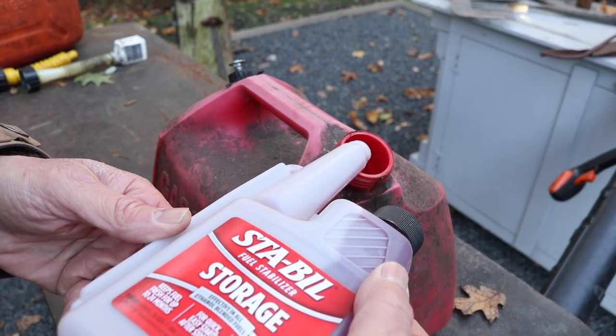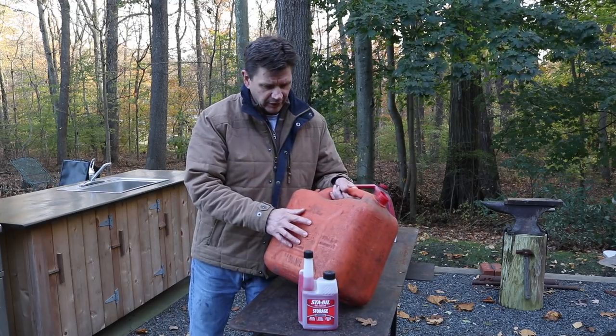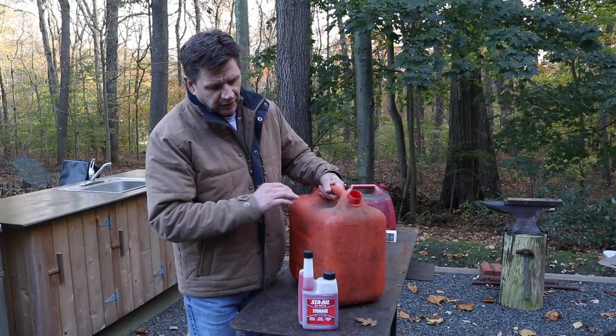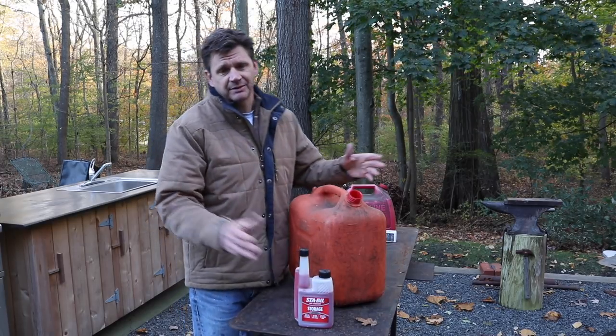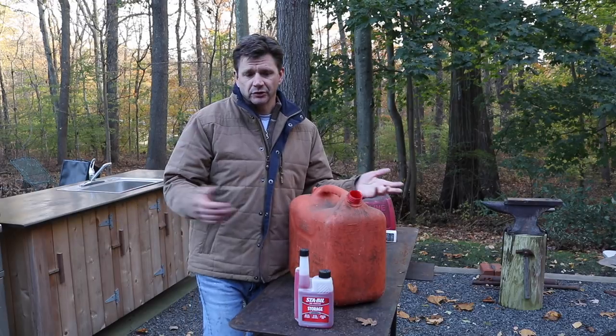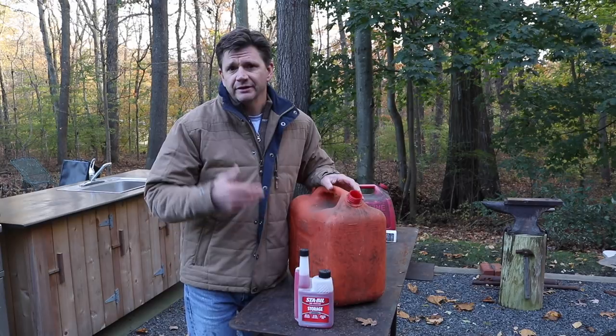For my lawnmower, my four-wheeler, and my generator, I make sure I have treated gas all the time, because sometimes you won't use your generator for maybe a year or two and you really want it to start when you need it.